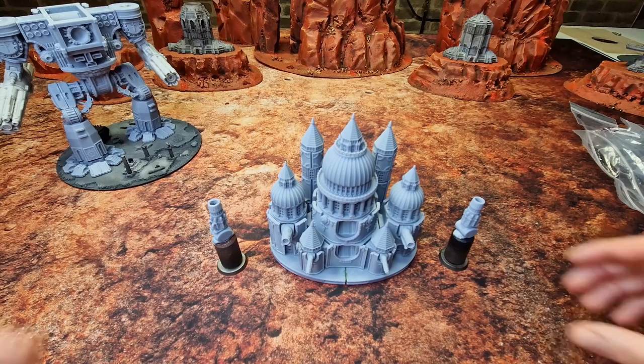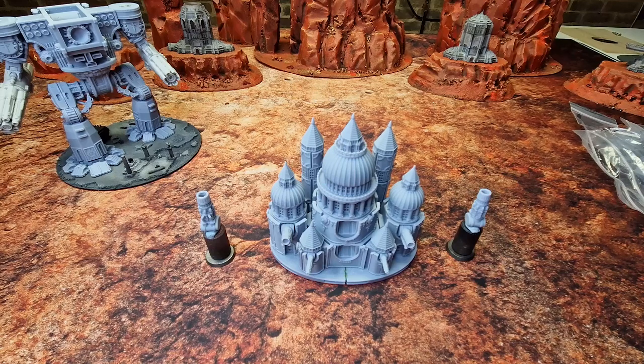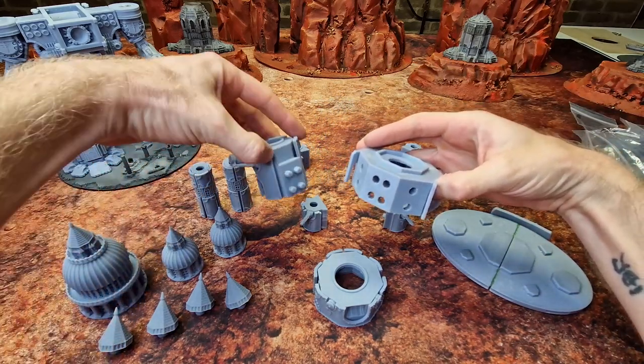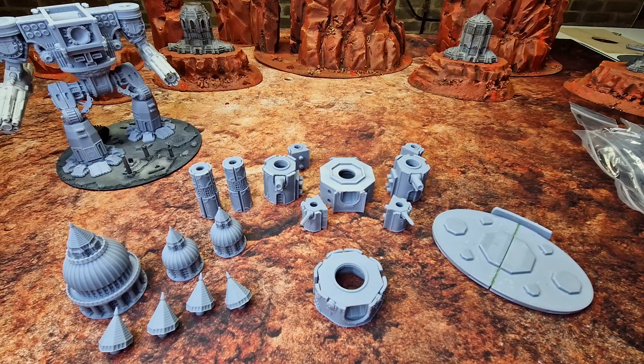There you go — there's the cathedral all dry-fitted together. I put a bit of green stuff in the gap here and I've left the guns that go in here — I'll just paint them separately. All dry-fits really nicely together. I'm going to pull this apart and show you the sub-assembly and the magnets I put in here. There it is all in bits — I'm going to paint each one of these separately and then slot it together; the big plugs are really simple. It's entirely up to you — for me it's just about holding something that big, and if I make a mistake it's easier to correct than trying to mask up the whole thing again.